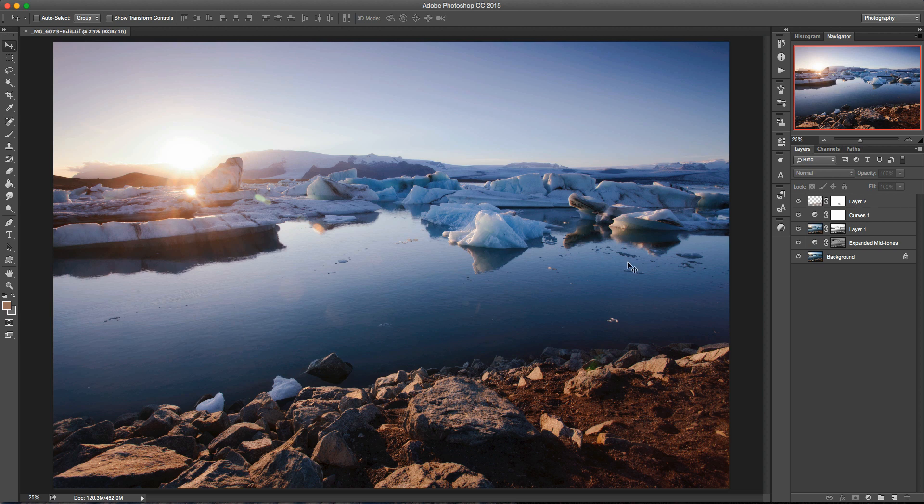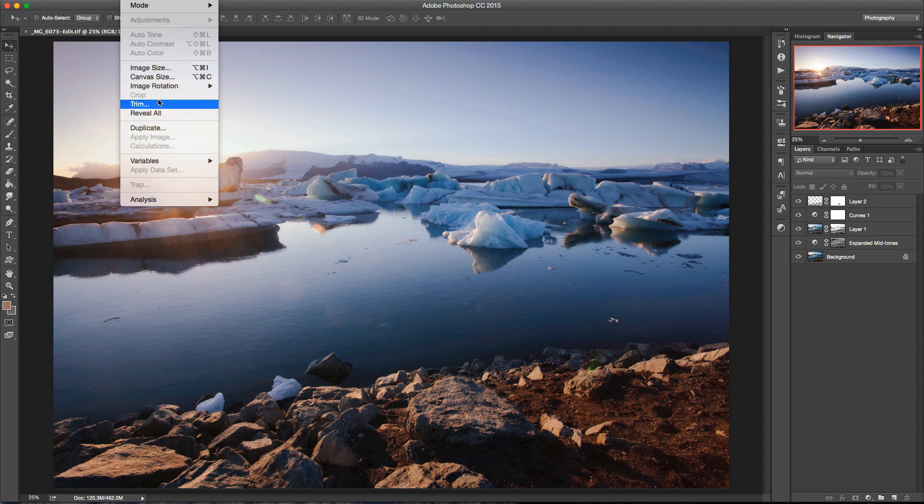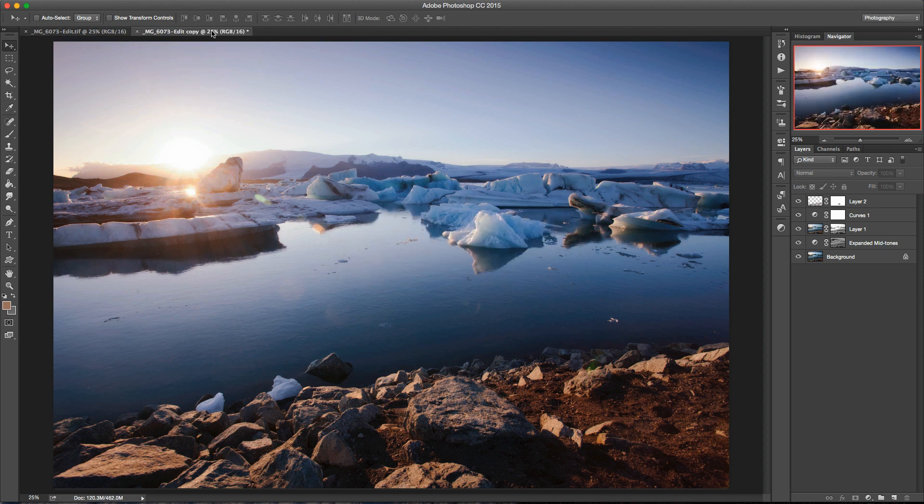So let's use this image as an example. Once you get to the end of your workflow and you've done all your editing and you're still looking at your full size shot without any resizing, what I recommend is coming to the Image menu and choosing Duplicate. What this does is allow you to do all your resizing, sharpening, and color profile conversion without affecting your master copy. If this was me doing this for real, I would create that duplicate — so we've got two identical images here — then come back into the original and save and close that as the master copy.